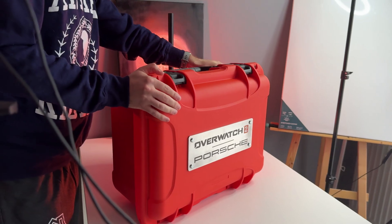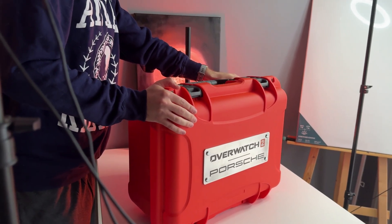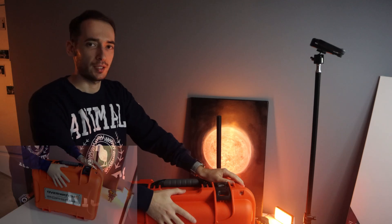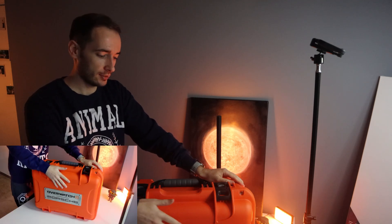This is the Overwatch 2 Porsche limited edition Xbox Series X. Let's take a closer look at this intriguing chest. First thing first, it's premium quality materials — when I touch it, I really like it.